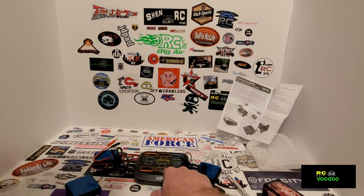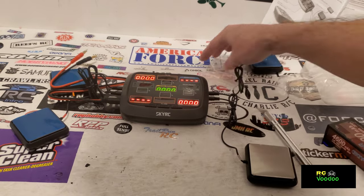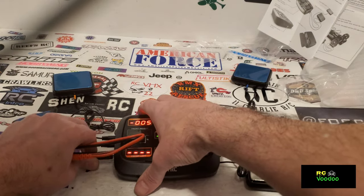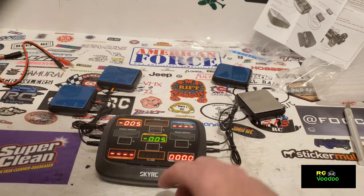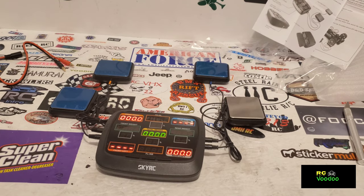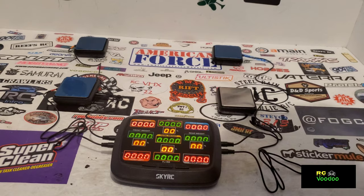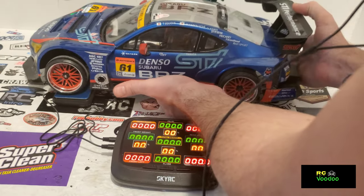Let me get this powered up. This left button zeroes it out. Let me grab my drift car and I'll be right back. I've got my drift car here — the Yokomo YD2 SX2. Let's go ahead and set that on the scale and see what we've got. We can switch from grams — let's see what else we've got — it's going to be ounces.